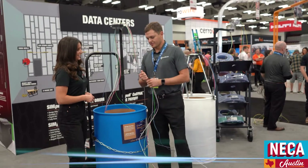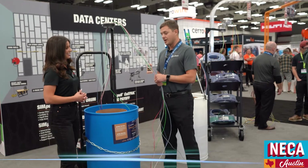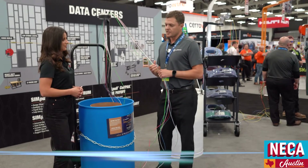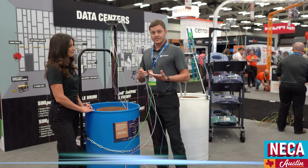Absolutely, I'd be happy to. I'm a contractor solutions professional, and we are going to be talking about a circuit solution for contractors for installing number 10s and number 12s.